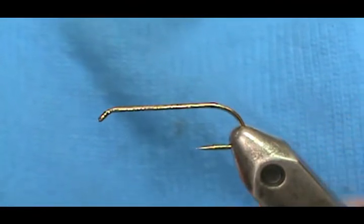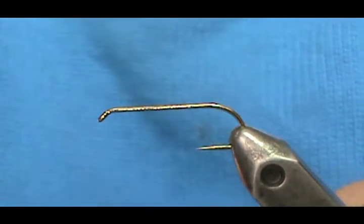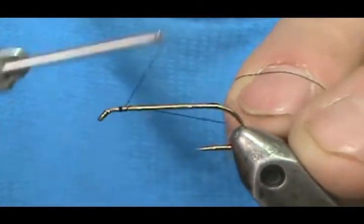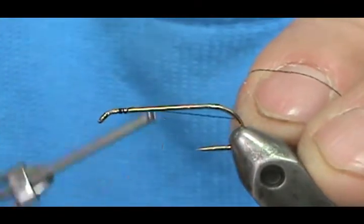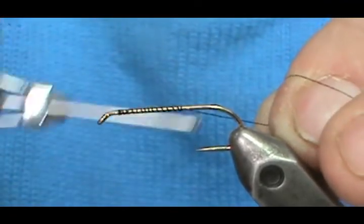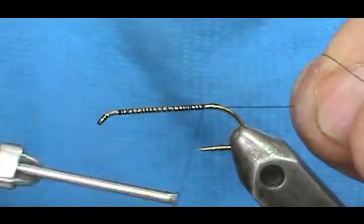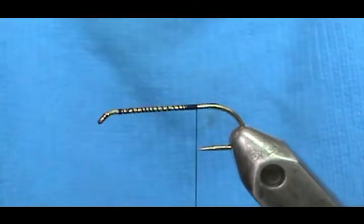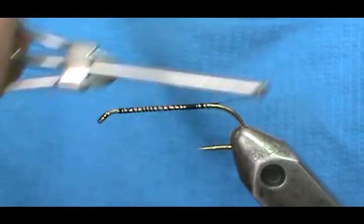I have a number six streamer hook in here, long shank, and we're going to use black thread — this is the 8-aught Hemingway twisted thread. We're going to bring that thread back to just about where it would hang at the barb, and of course it moves so we'll just readjust there.